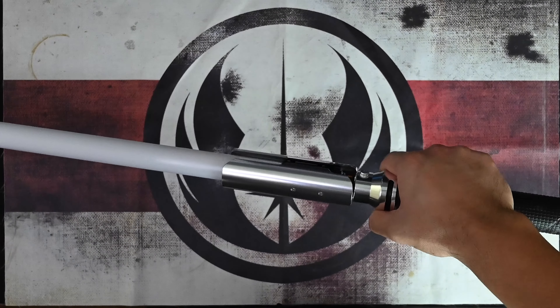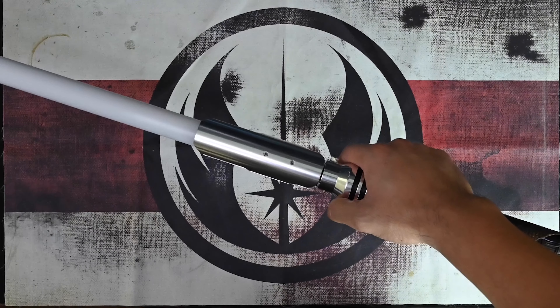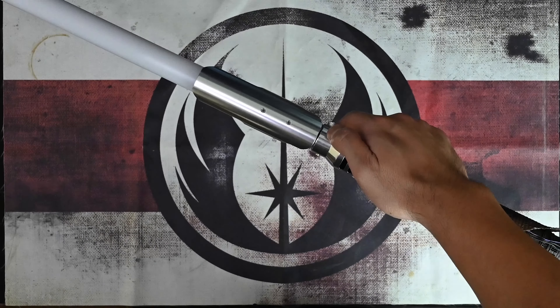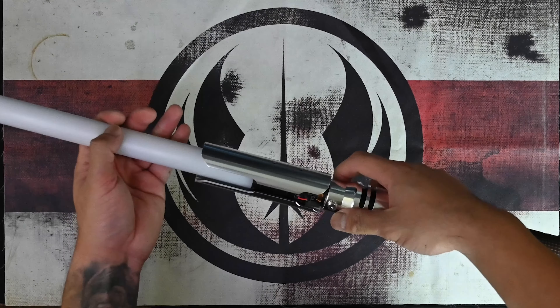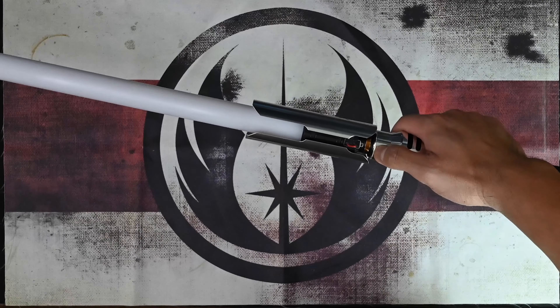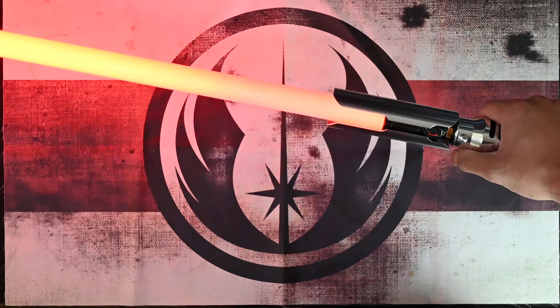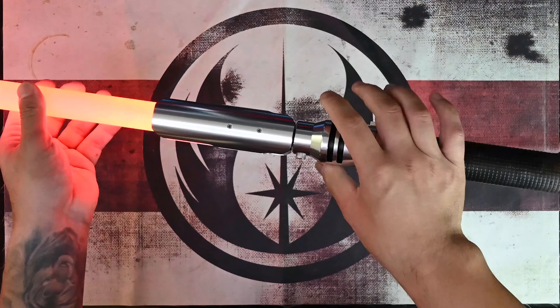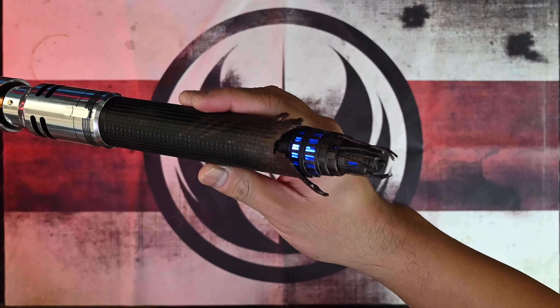The next one is Ninth Sister, by Lord Reaver. This is off of sabrefont.com. You can hear — 'You can't stop the Empire!' — and the broken circuitry in the back is still there.